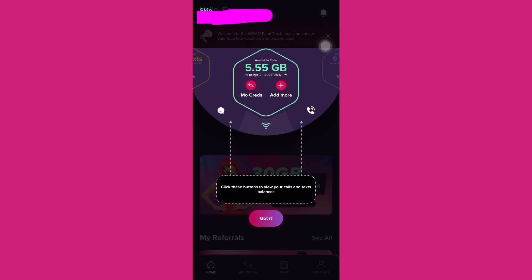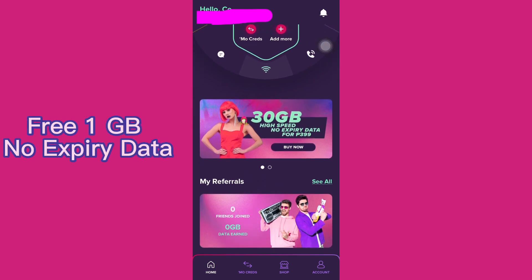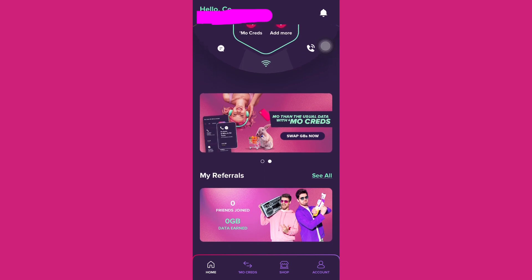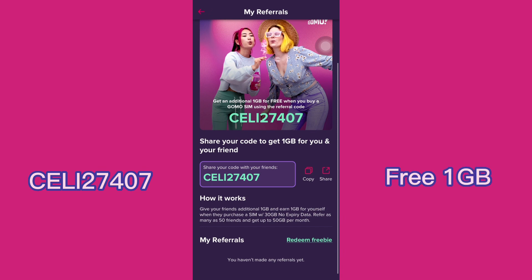You can screenshot or copy your reference number for future reference. You will receive a free 1GB no-expiry data for your successfully registered SIM. If you don't have a GOMO SIM card and are planning to get one, you can use my referral code CELI27407 to get another free 1GB.